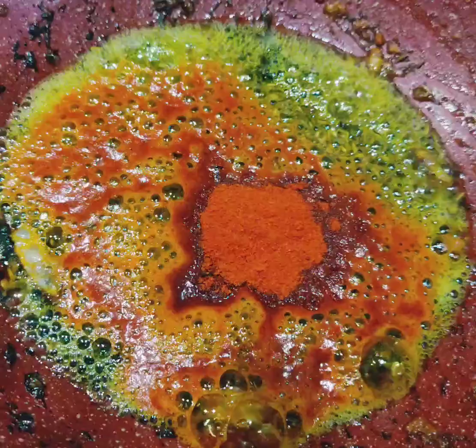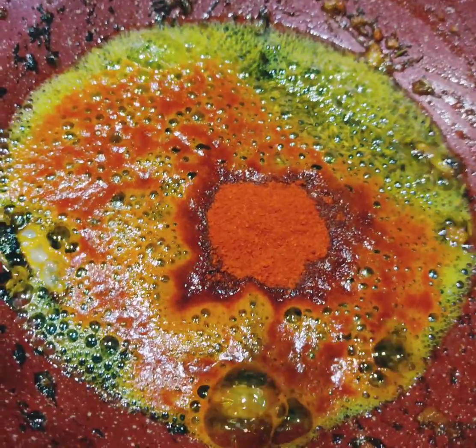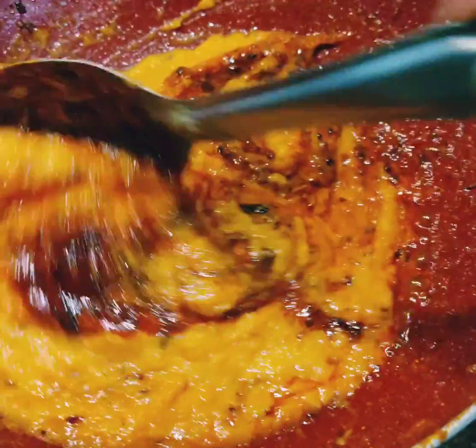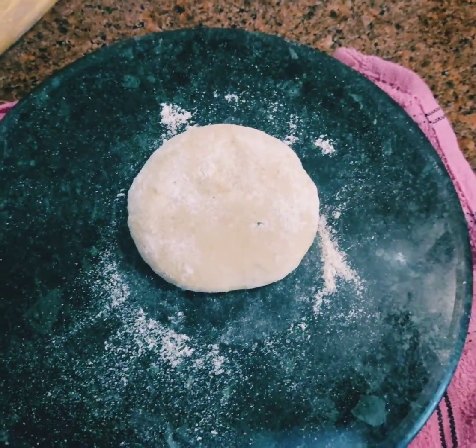In the same pan again, I added some jeera and Kashmiri lal mirch, and then added the blended tomato and onion mixture right into it.